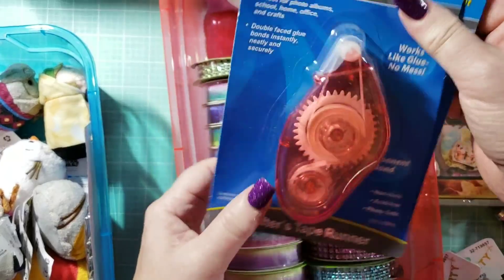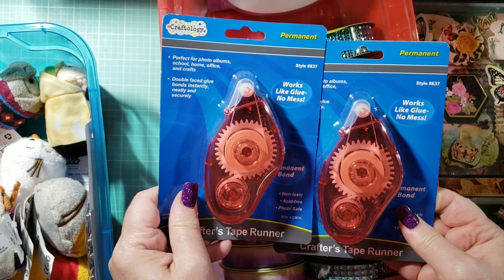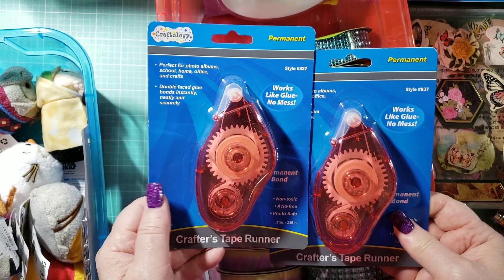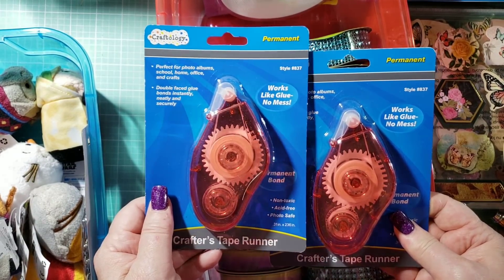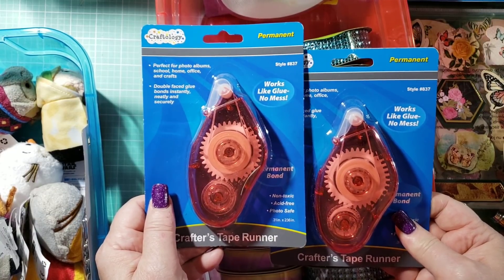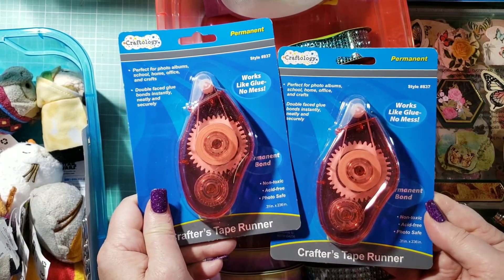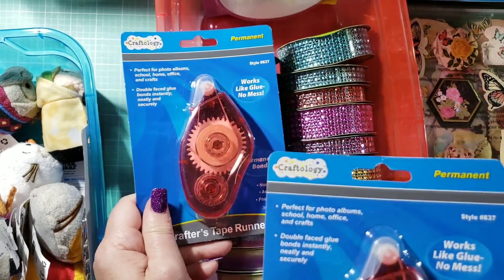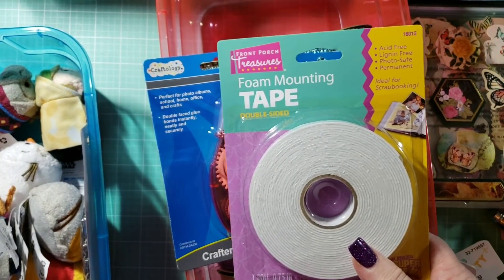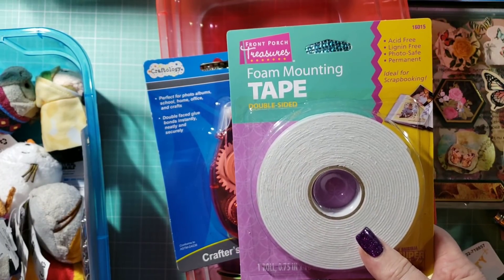I did try out these from the 99 cent store, and they work great — they really, really do. For 99 cents I was shocked. It's a permanent bond for paper. It has 236 inches on it. And then the foam tape, I do use on my projects and it does work as well — and that's from the 99 cent store. Sometimes Dollar Tree has it too.